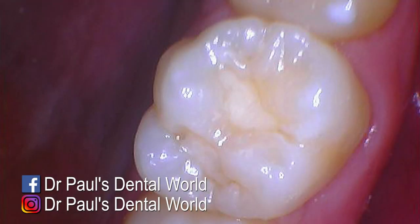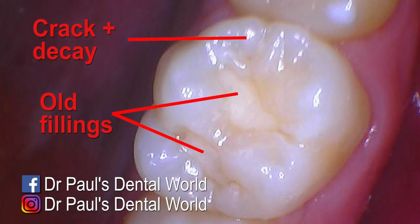So this is the tooth we're working on today. As you can see it's got some old fillings that have decay underneath them, and the front part of the tooth also has a crack which also has decay.